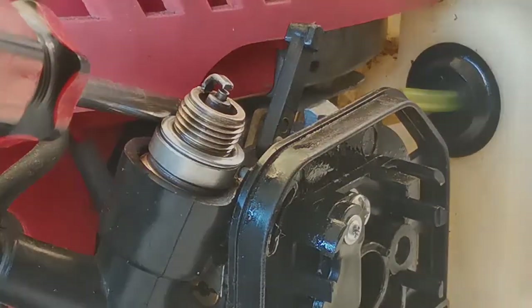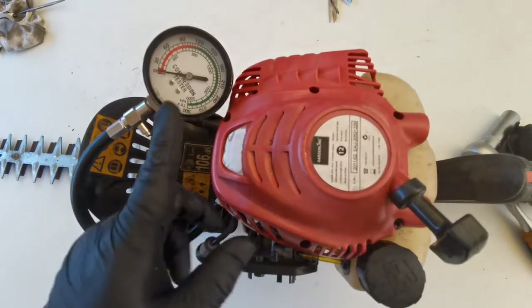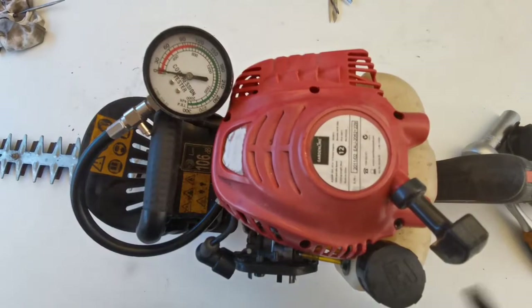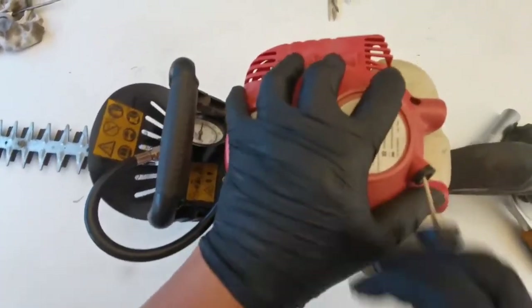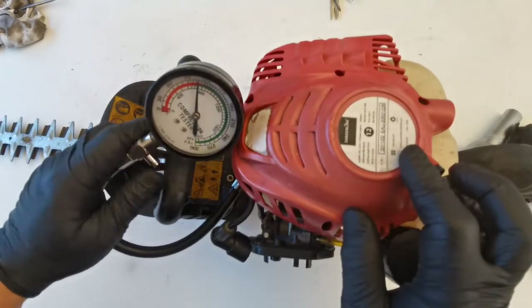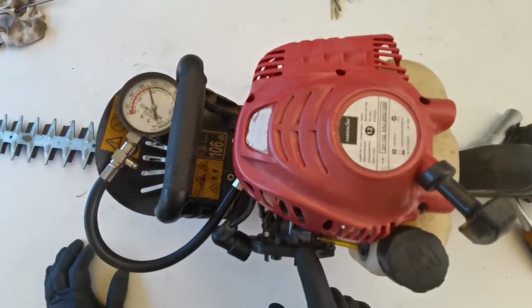Okay, there's a spark. The second step is to check for compression — it must be above 90 to 150 PSI. The compression reads over 100 PSI, which is really good. So the problem is the carburetor, and we'll need to either replace or rebuild it.